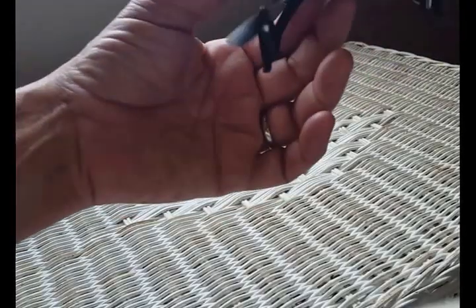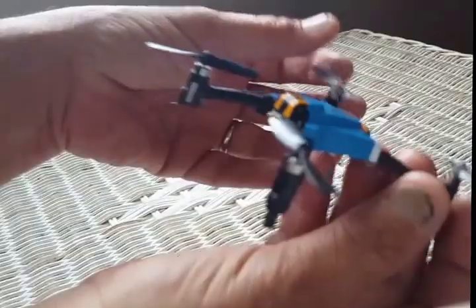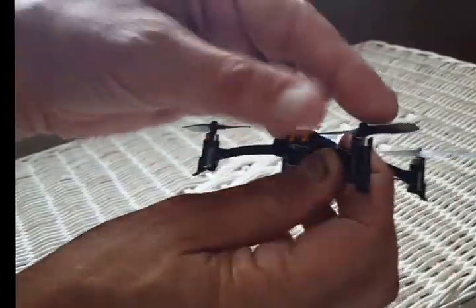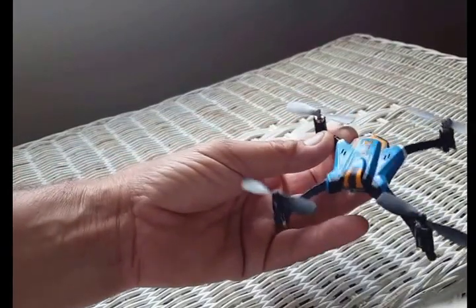Hey everybody, this is Jake again, and I'm here with part two on the Proto-Z Mini Quadcopter. On part one, I was pointing out about the blades — A and B blades — that they should be counterclockwise, clockwise, counter, and clockwise, so that the direction has to be correct in order for this thing to fly.